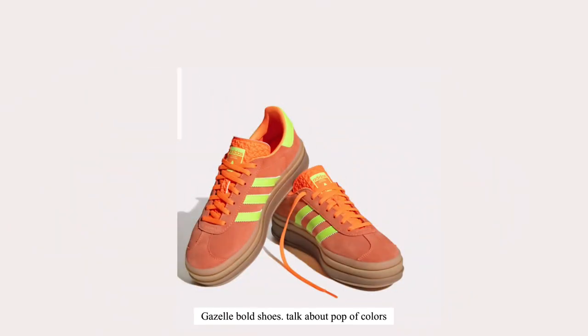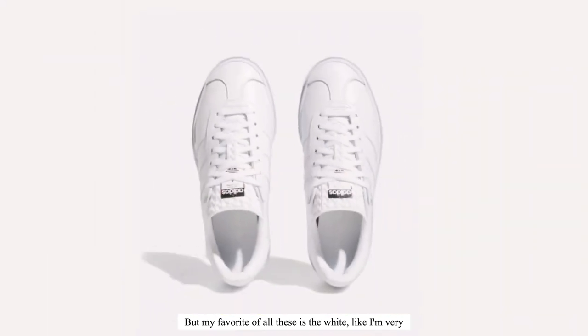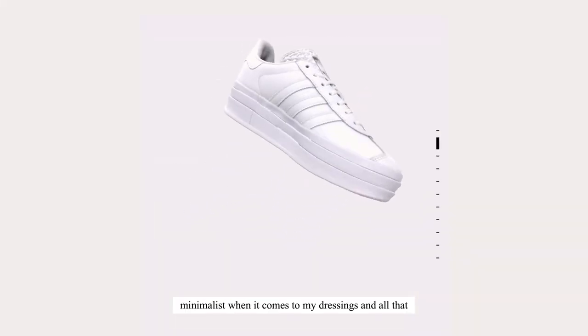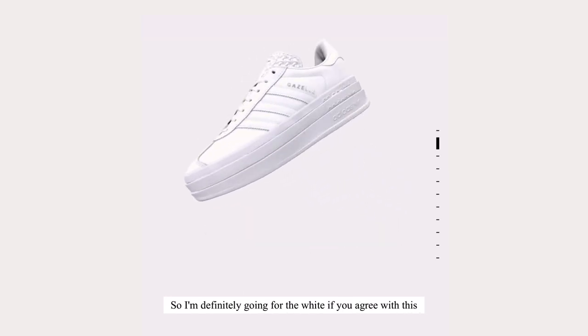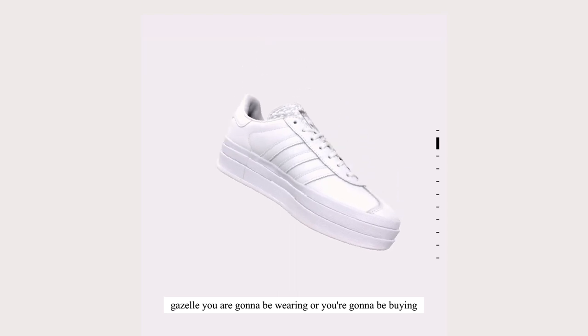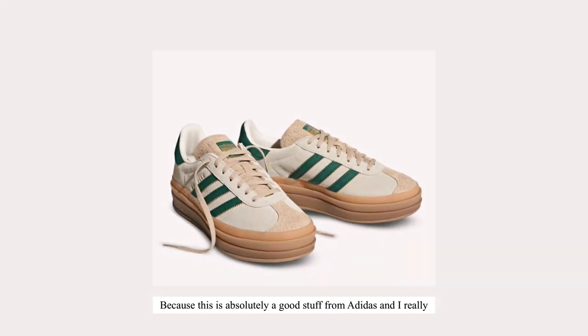When it comes to this Gazelle, talk about a pop of colors! But my favorite of all of them is the white. You know, I'm very minimalist when it comes to my dressing. I'm definitely going for the white. If you agree, please drop a comment below and let me know which Gazelle you are going to be wearing or buying.